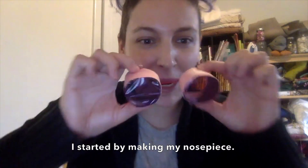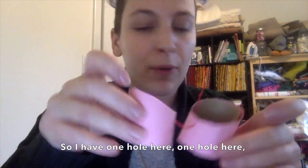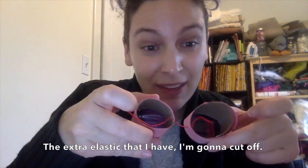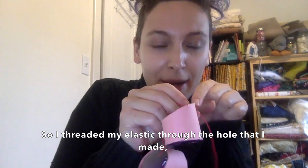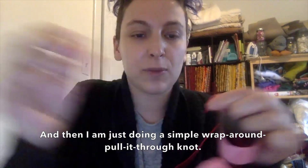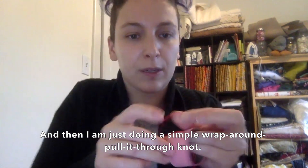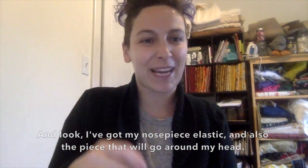I started by making my nose piece. So I have one hole here, one hole here. I fed the elastic through and I knotted it. Any extra elastic that I have, I'm going to cut off. I'll show you how I tie my last knot — I threaded my elastic through the hole that I made and then I'm just doing a simple wrap around, pull it through, knot, and then I'll pull it and look — I've got my nose piece elastic and also the piece that'll go around my head.